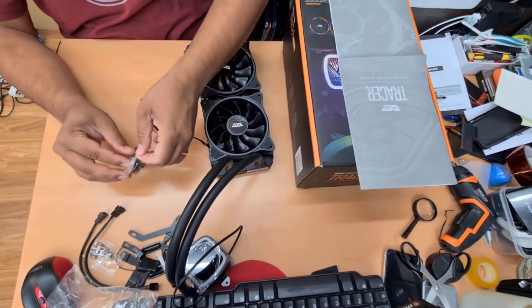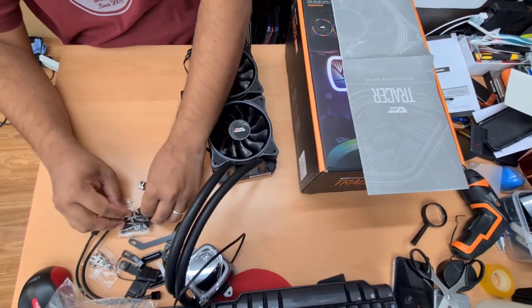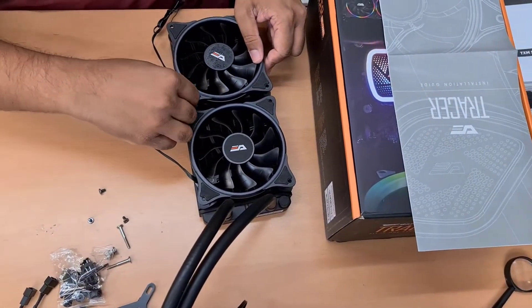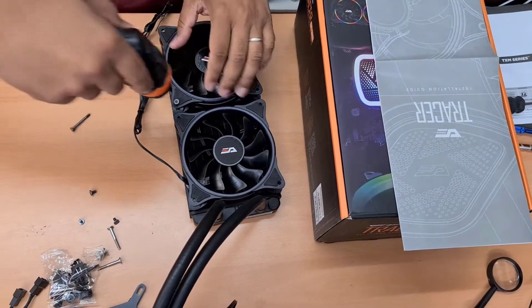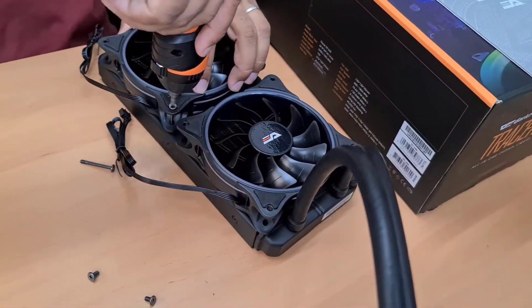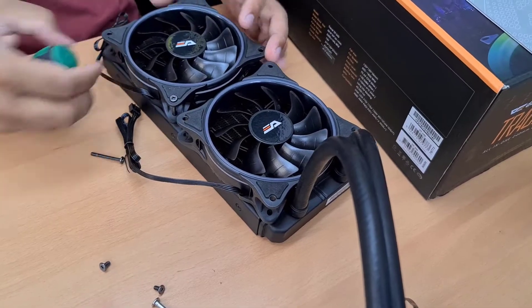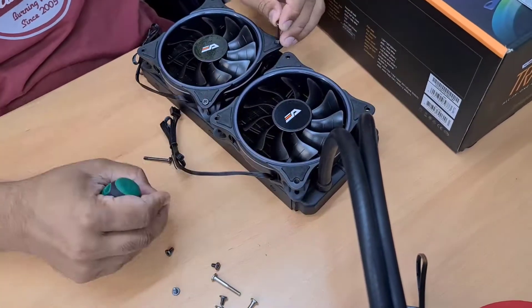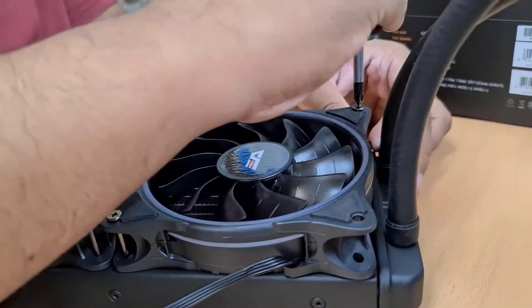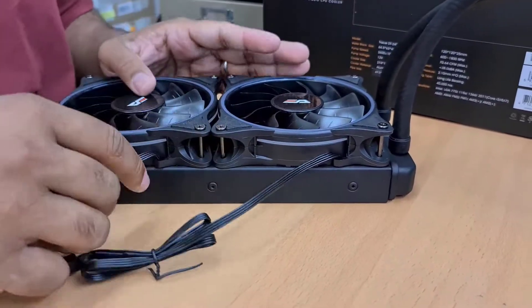Now we're going to put the screws which are supplied. There are a lot of screws — which ones do you need? Can you see those long black ones? Those are the ones that go here. A screwdriver will be better for this. Do the same on both sides. The fan is now settled, as you can see.